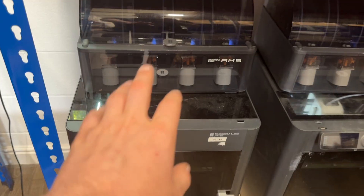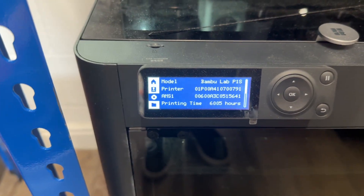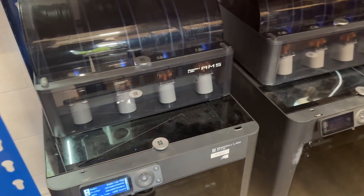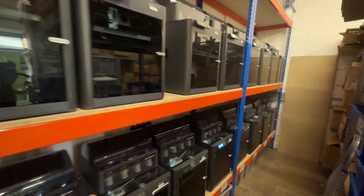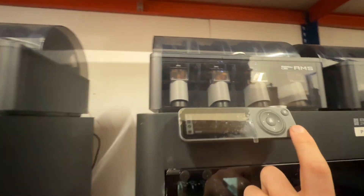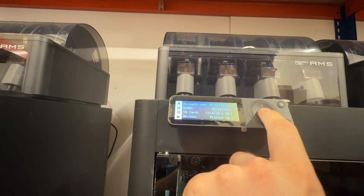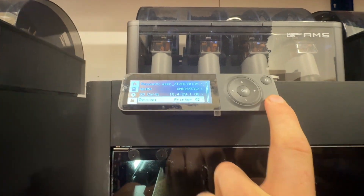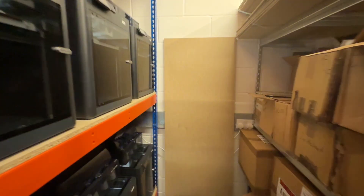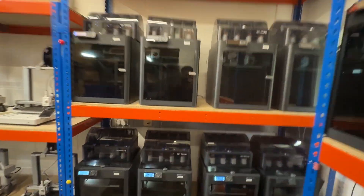This printer here is one of the very first Bambu Labs printers I got and as you can see it's been going strong for 6,000 print hours. The longevity on these has been amazing. This one also has 6,200 hours on it, but yeah, most of the printers at this point have about 2,500 to 3,000 hours.